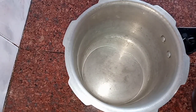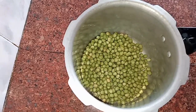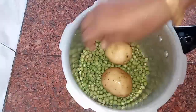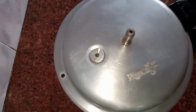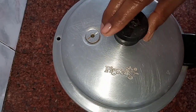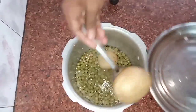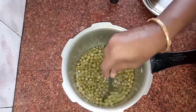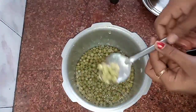In the grocery store, I'll wash it. Add 2 bangal dhumpar. Add water to the cooker and add 4 to 5 whistles. Add 1 mix of butter and mix again.